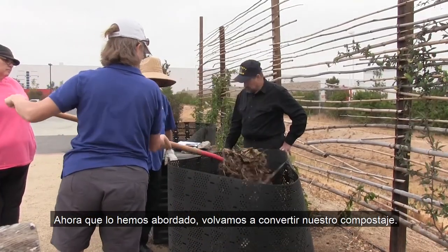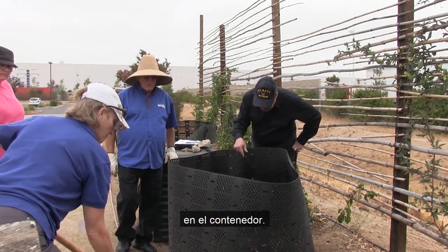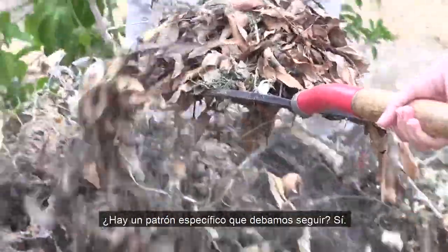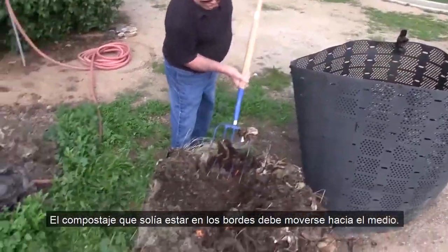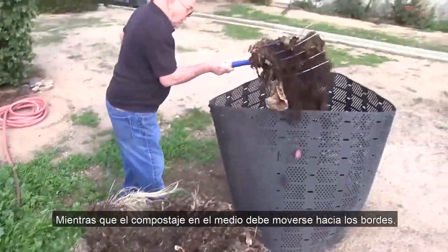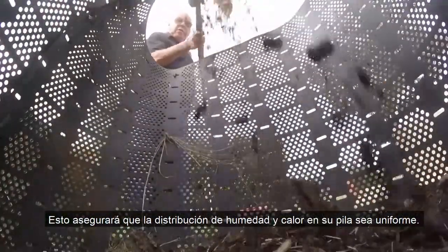Now that we've addressed that, let's get back to turning our compost. Is there a specific pattern we should follow? Yes — compost that used to be on the edges should be moved to the middle, while compost in the middle should be moved to the edges. This will ensure the moisture and heat distribution in your pile is even.